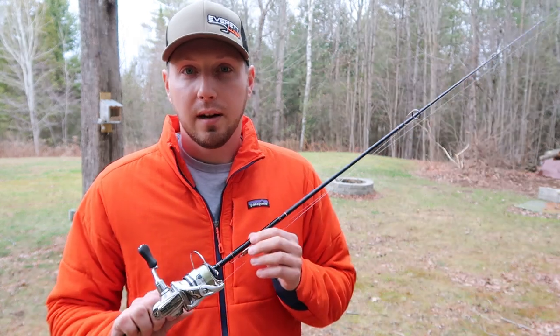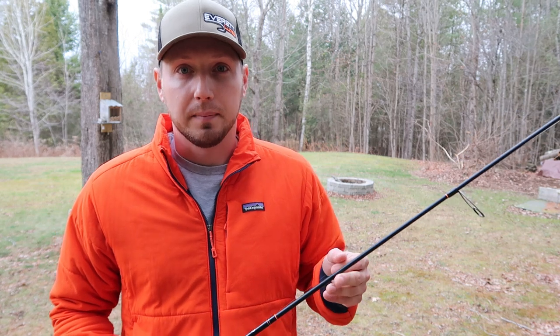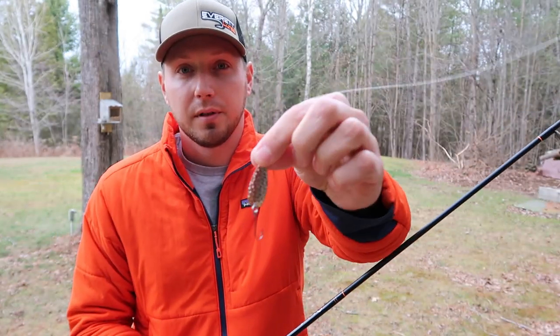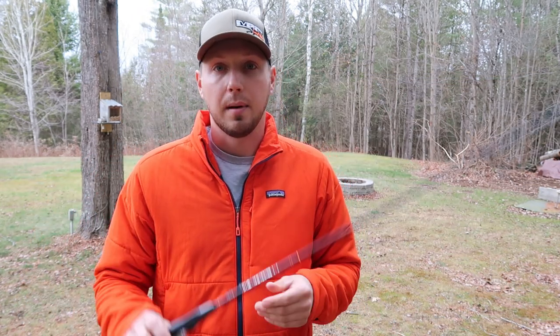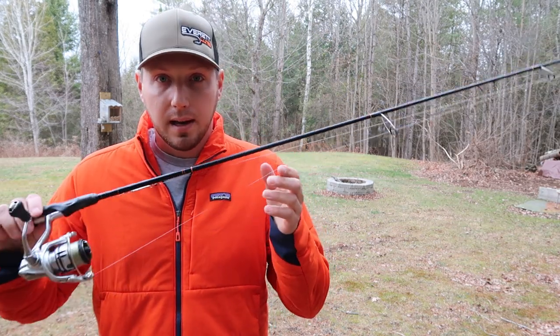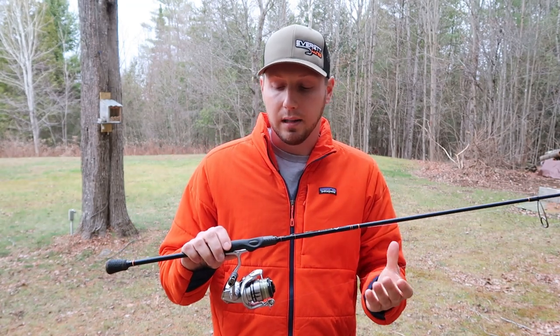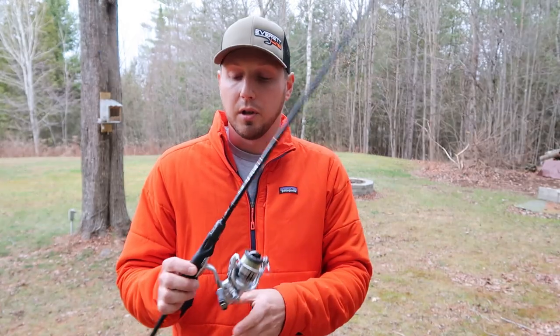I'm going to talk about what you need for gear, different types of spoons, where to fish them, how to fish them — everything you need to know on how to fish spoons for trout. So the first thing we're going to go over is the setup — the rod and the reel. This is a pretty high-end setup and it's what I prefer. I've used this for years and it's by far the lightest, most sensitive trout rod that I've ever used.